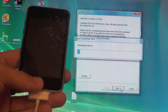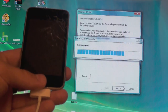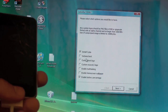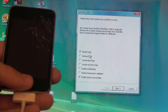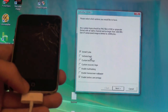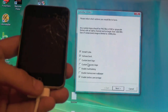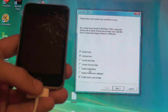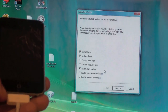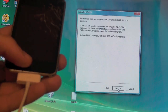Hit next and it's going to contact the server. Now here's where you choose your options. You've got Install Cydia and verbose boot among others. You definitely want to install Cydia — that's what actually gives you the jailbreak. Verbose boot will give you scrolling text on boot-up. You can also do custom boot logo, custom recovery logo. You'll definitely want to enable multitasking and home screen wallpapers, because those are two features you don't get on these two devices. Check everything you want and hit next.